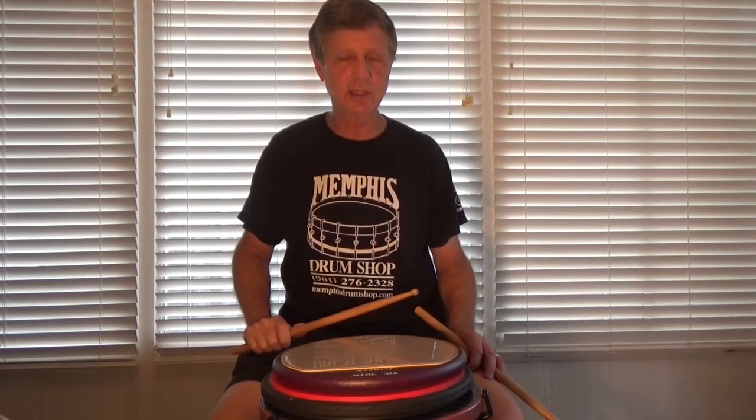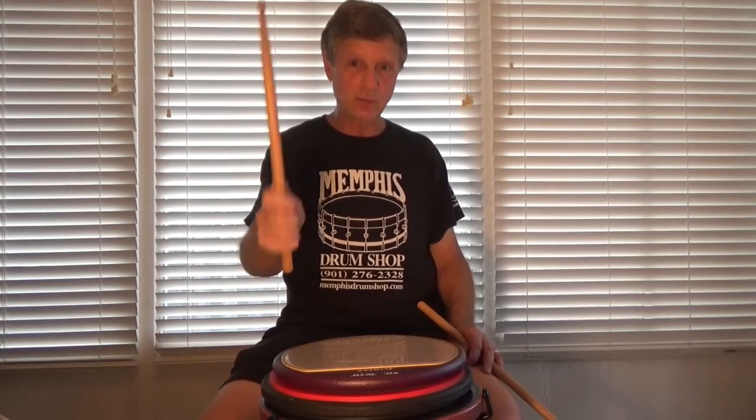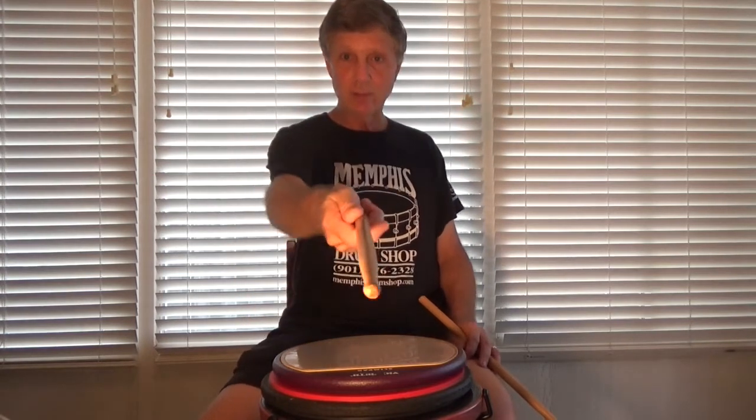There were lazy people back in the 60s and 70s too. Anyway, don't be lazy. Practice your flammadiddle diddles. It'll pay off. You'll at least be able to play this.